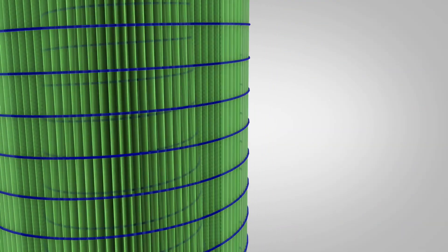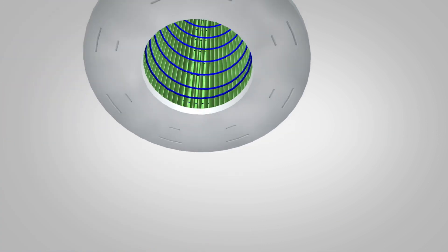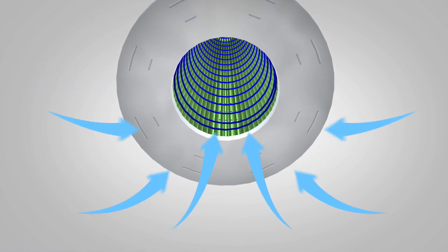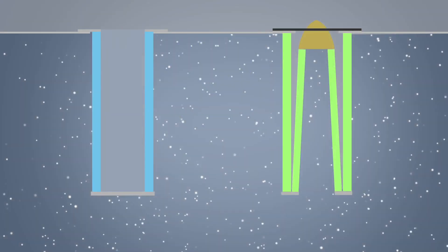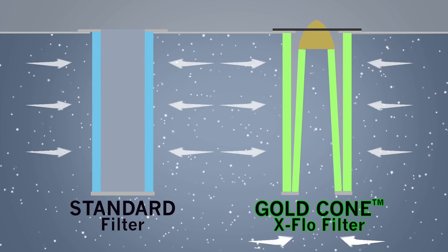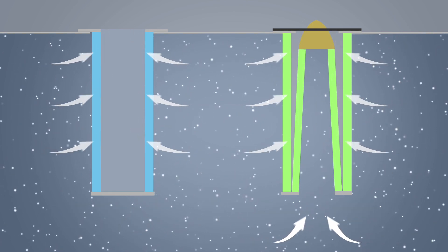Gold Cone X-Flow cartridges use our proprietary Gold Cone inner pleat pack. This open-bottomed inner cone of media greatly expands the usable surface area of the cartridge. With the improved Gold Cone X-Flow design, each filter contains more usable media than any other filter on the market.